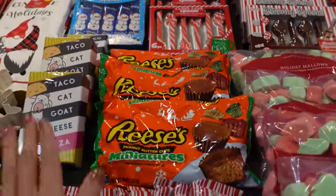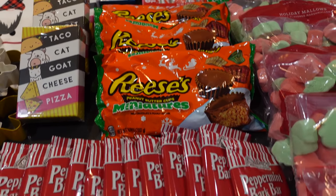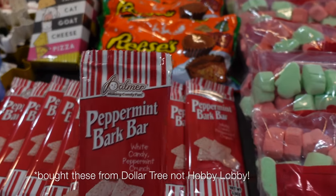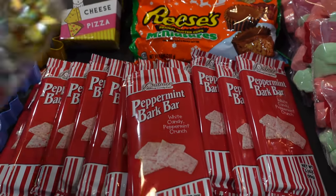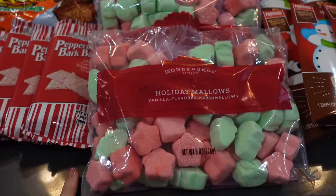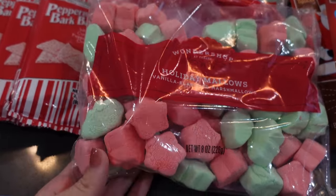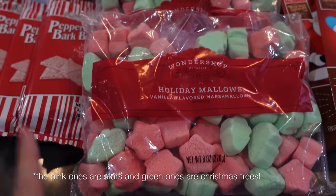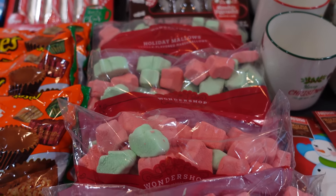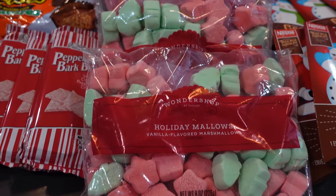These are the holiday-colored Reese's with red, green, and gold wrapping. And then I got some peppermint barks — picked these up from Hobby Lobby. I thought they were super cool looking and I would add bows to them to dress them up a little bit more. I've also been looking for holiday marshmallows — these are really cute, they come in green and pink and look like Christmas trees or stars. I picked up about five bags and I'm going to be separating them into individual mason jars, which I'll show a little later.